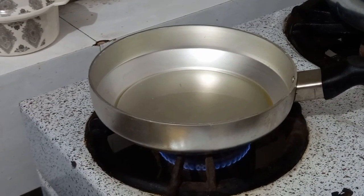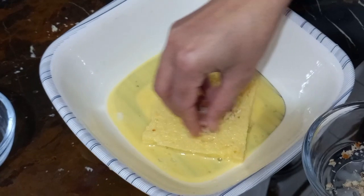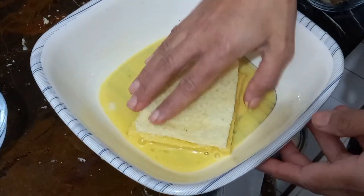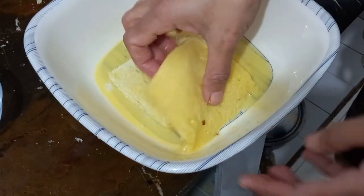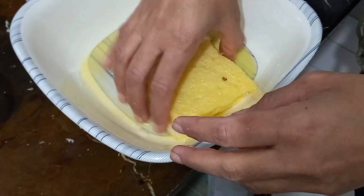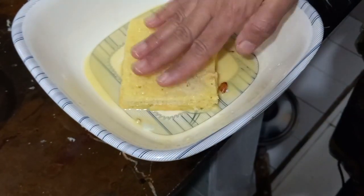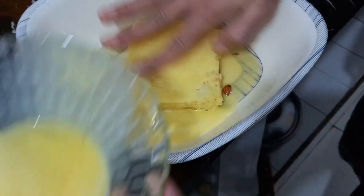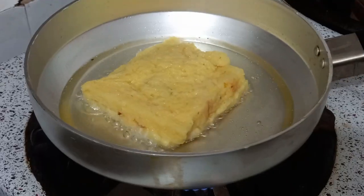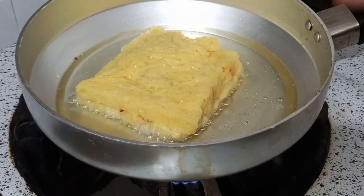We will put this in the morning. We will use the same slice in the morning. We will put them in place. We will fry it on medium flame. We will fry the slices.